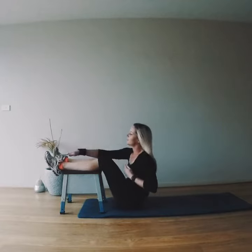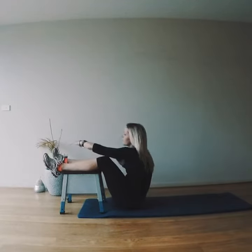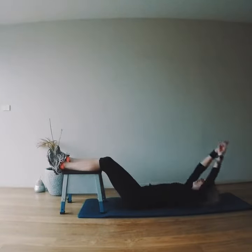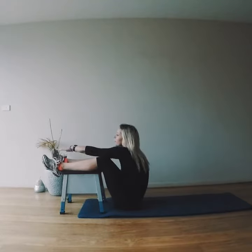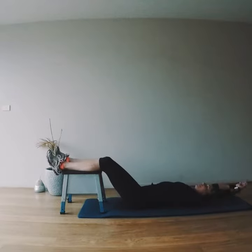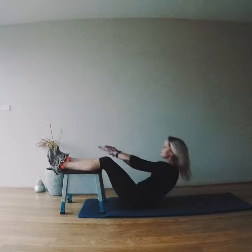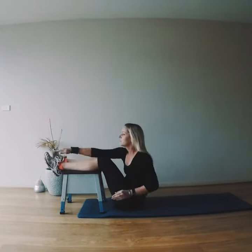That reach at the end is just intensifying the exercise, doing a bit of a cross path across the front. Touching the toes is going to bring you up that little bit further with a little bit more resistance, and just intensify the exercise a little more. And that is how to do a sit-up and reach.